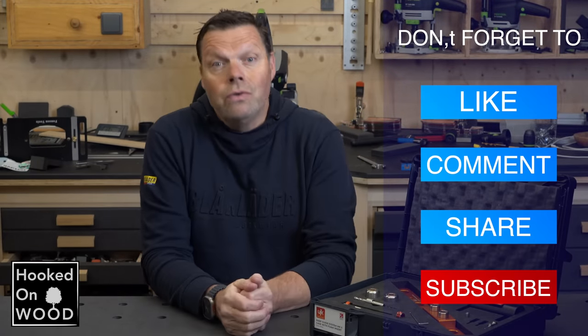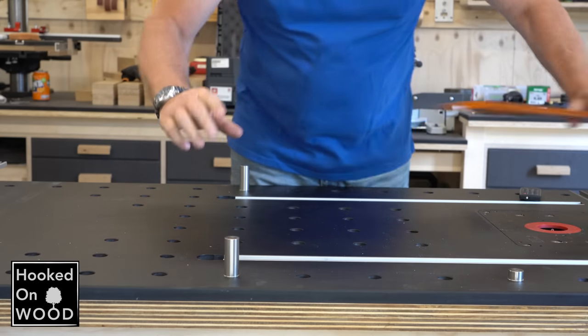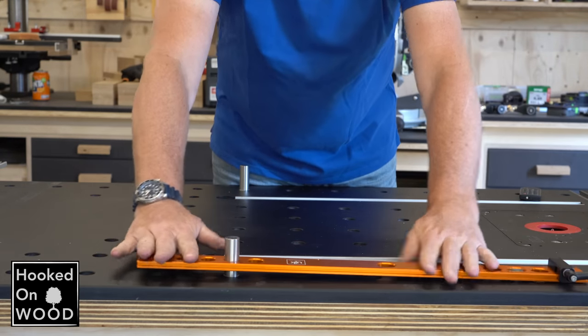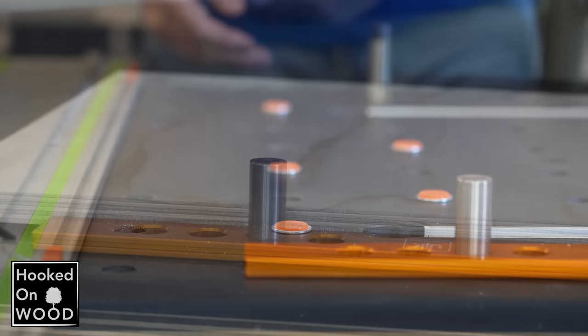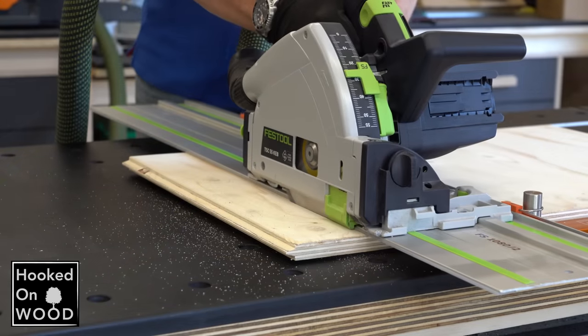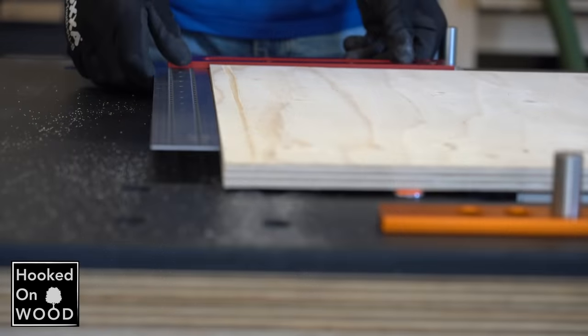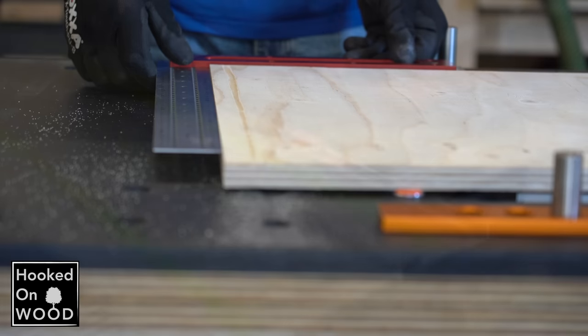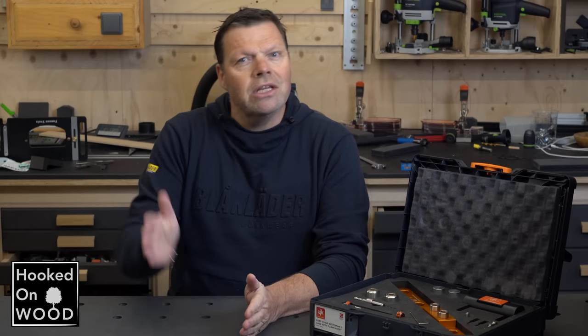That leaves us with the question of whether spending this amount of money to drill some holes in your workbench is a good investment. In short, when you use a workbench with your plunge saw, investing in an accurate grid of holes is beneficial. It makes it easy to create accurate 90 and 45 degree cuts, and the accessories needed for this can also be used for other purposes. Aligning workpieces with a precise grid is so lovely to work with, and you will make the most of your workbench. Without accuracy, this will not work. So yes, in this case, spending that money seems like a good investment.